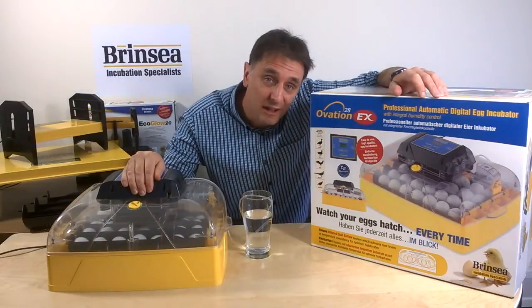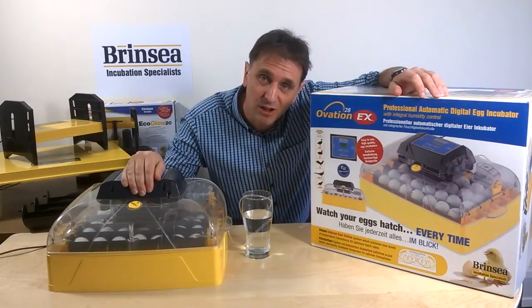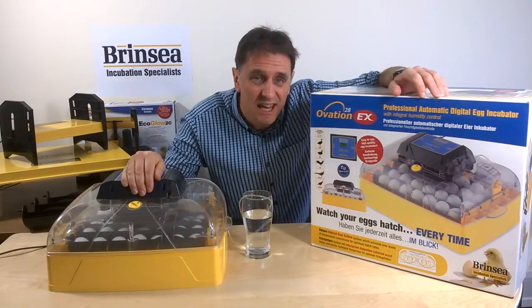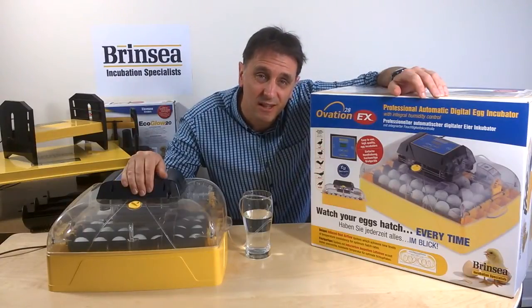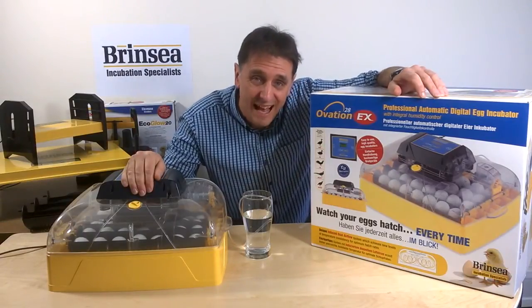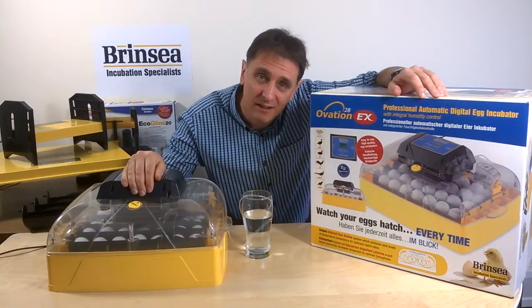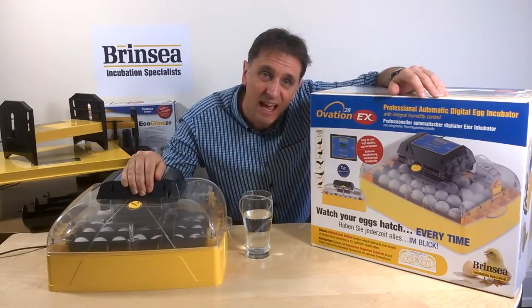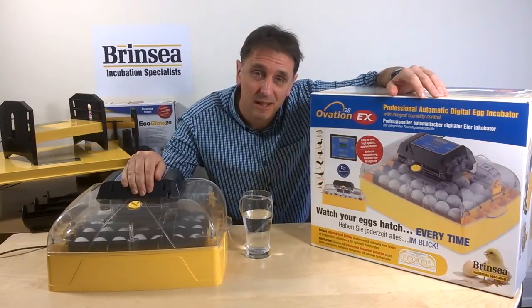The Ovation 28 range of three incubators are all great for poultry enthusiasts who want a larger machine to incubate up to 28 hen or duck eggs, or 48 quail or pheasant-sized eggs, and want hassle-free incubation thanks to digital temperature display, automatic programmable turning, and easy-to-use humidity management systems.